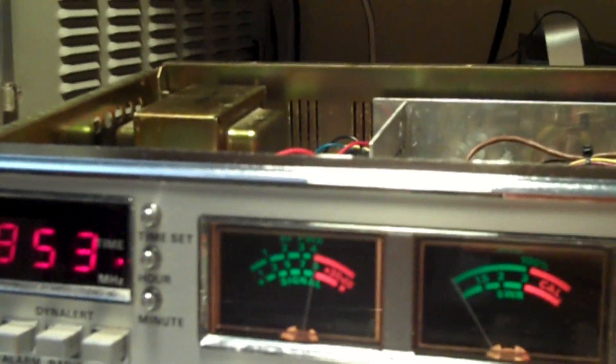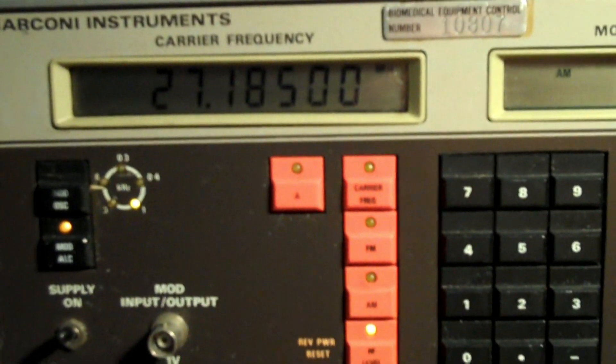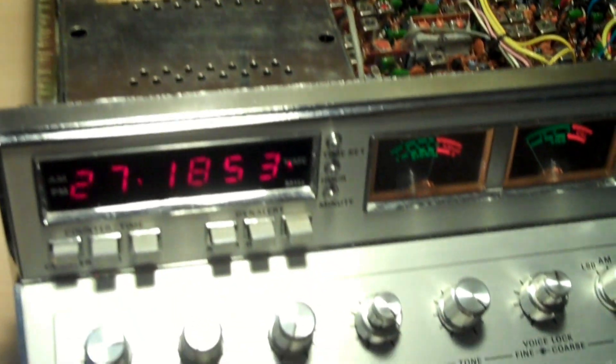If you look at the meter on the left, that's my signal meter. You can see I have an S9 level there — dead on, as far as I consider dead on. I've got this tuned to channel 19 frequency. This is where the signal generator comes into play: I've hooked up a cable to the antenna output and I'm spitting out a signal at 27185 kHz at 30% AM modulation and a level of 100 microvolt. That's how the signal generator comes into play for aligning your receiver.